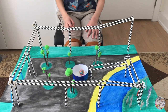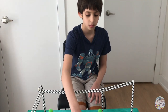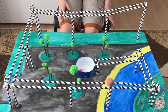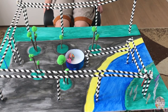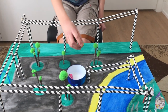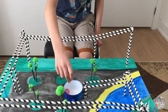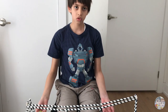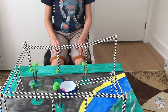This is how my straw roller coaster works. As you can see, the ball went through the track, took the turns, and fell into the container. That's my straw roller coaster — bye!